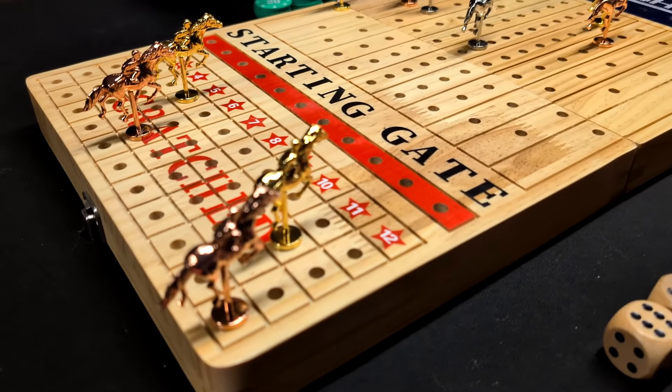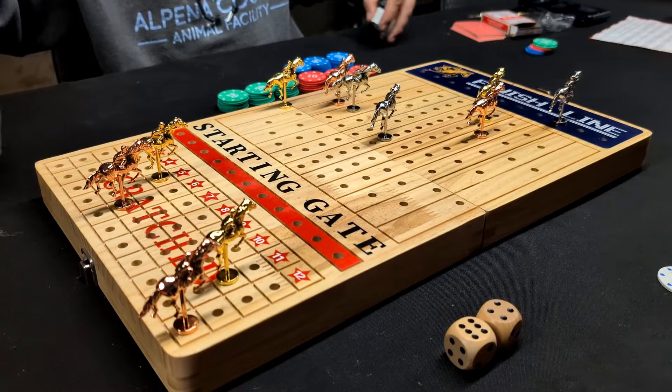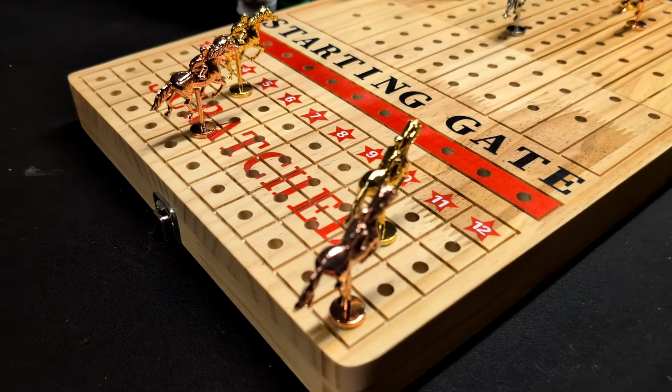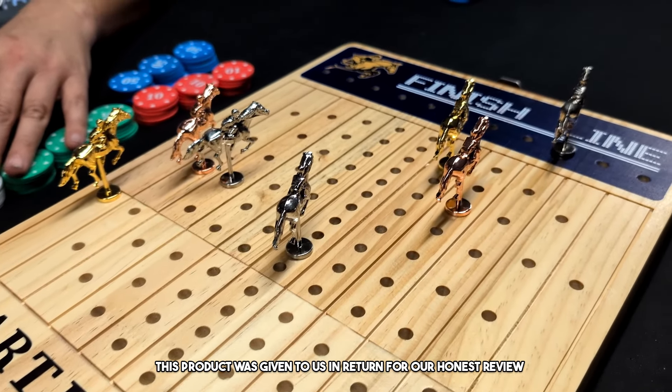Well, this is a pretty interesting and fun game. Welcome to the review. Today, you guys, we are doing a review of this horse racing and betting game. This product was sent to us in return for our honest review.